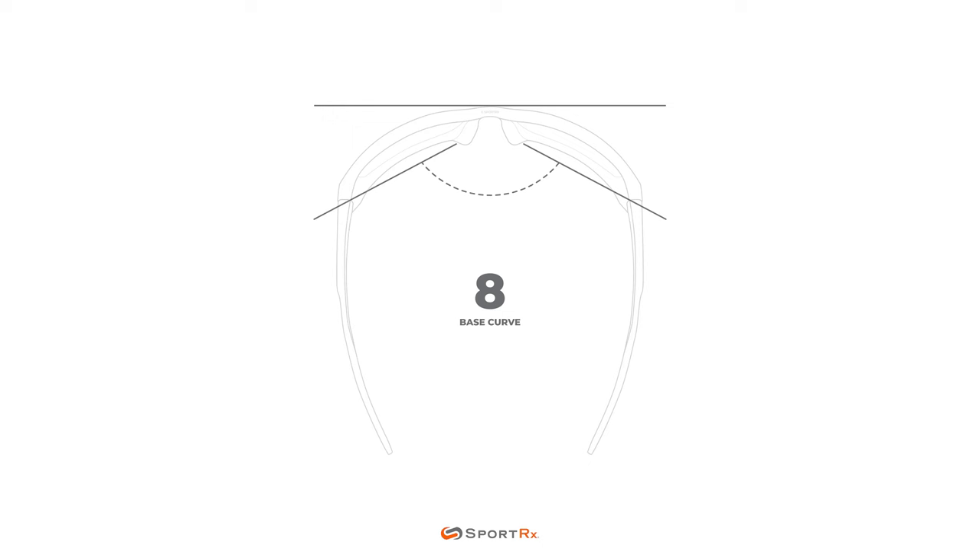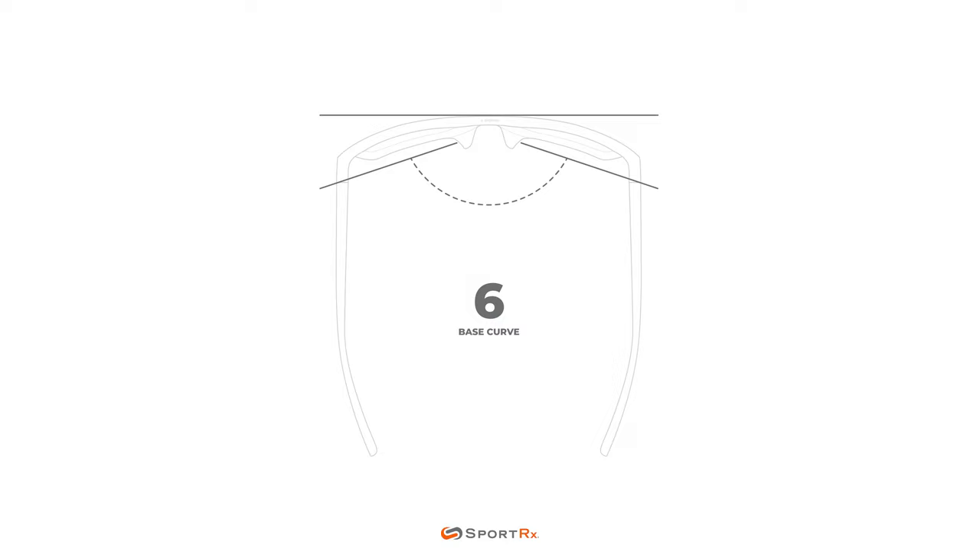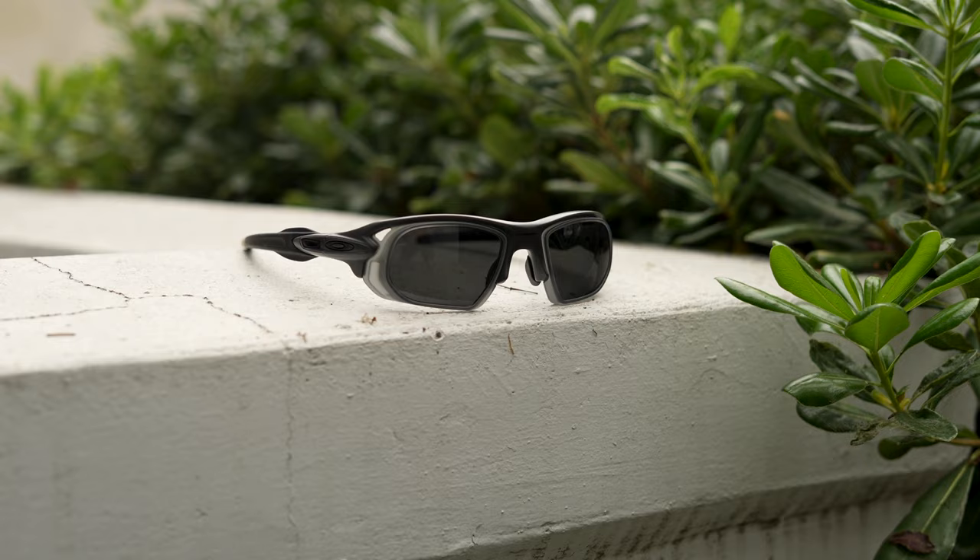The second factor has to do with the base curve. Many people watching may be unfamiliar with base curve and we have other videos discussing that in further detail. But basically, by flattening the lens surface, what we do is reduce the curvature of the lens from an 8 base to a 6 base wrap. And with a flatter lens, we're able to broaden the range of both near and far-sighted prescription strengths without warping or altering the fit of the frame.